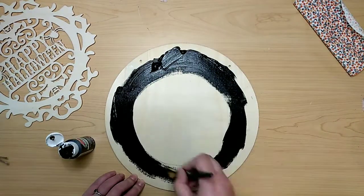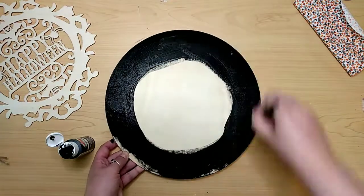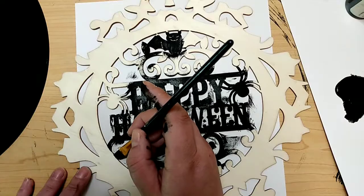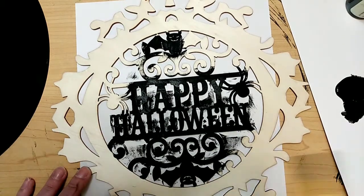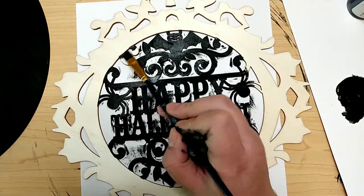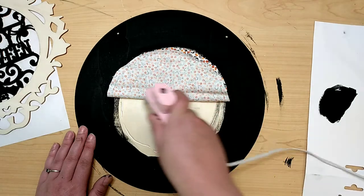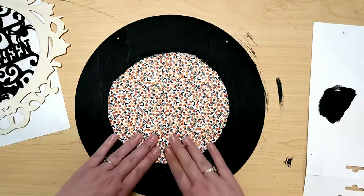Then we're just going to paint around that circle we traced onto the wood round — paint that black. I paint just over the pencil markings and the sides. Then we take our wood cutout and paint the interior portion with that same black color, being careful not to get it on the framed portion. While that's drying, we can go back to our wood round and attach that fabric circle to the center, making sure it's glued down really good all the way around with hot glue.